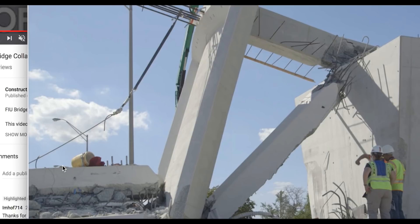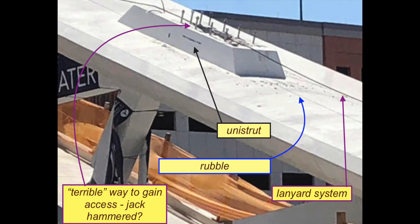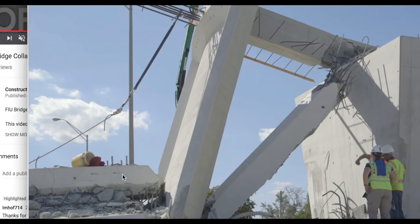Looking at the rubble from the number 2-3 node or 2-3 blister — then again, when the bridge fell, it could have had rubble down in the bottom of 2 and 3, had bounced out. But if you look at images, you'll see some debris on top of the bridge there — at nodes 2 and 3, some rubble on top, very small bits of rubble.